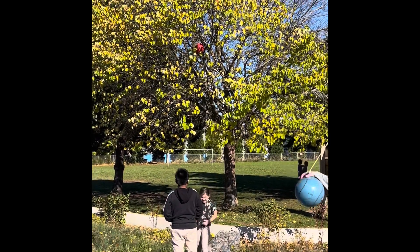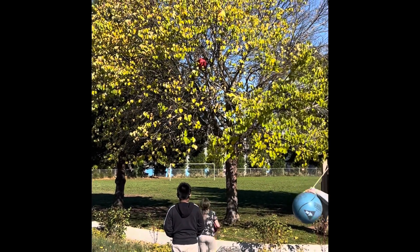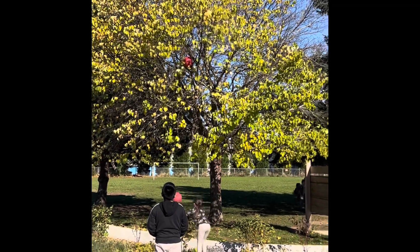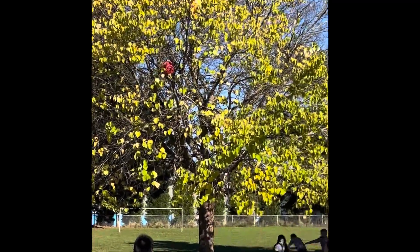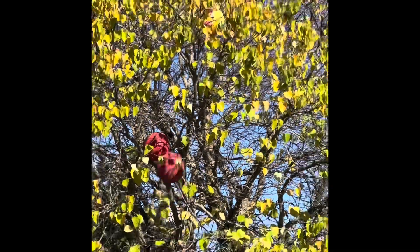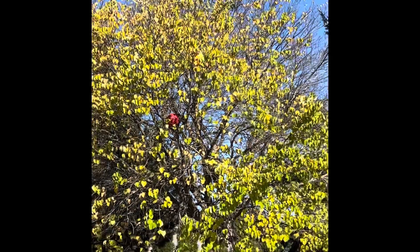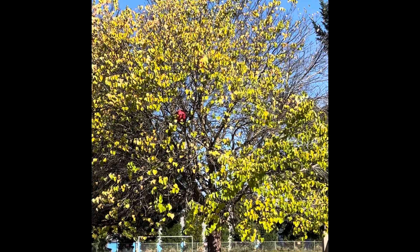A little while back during recess duty I was watching students as they threw recess balls up into a tree to try and dislodge a ball that had been stuck in the tree. Many times the new balls would be stuck in the tree as well, so it was quite a funny thing to watch. Plus we had to keep chasing balls all over the place.